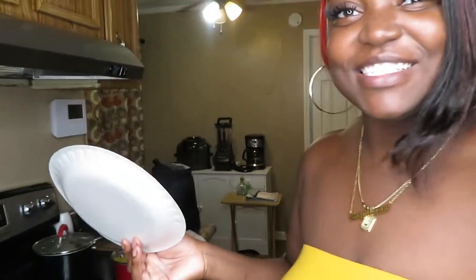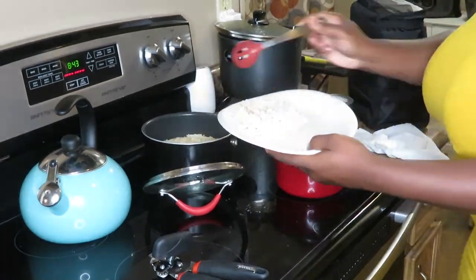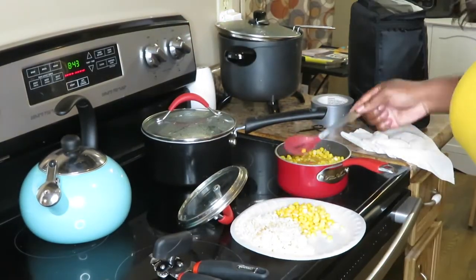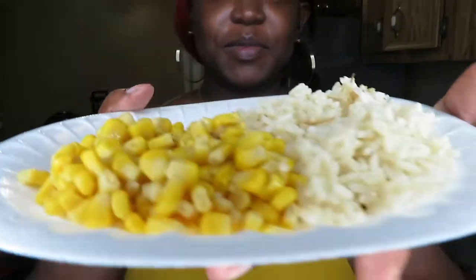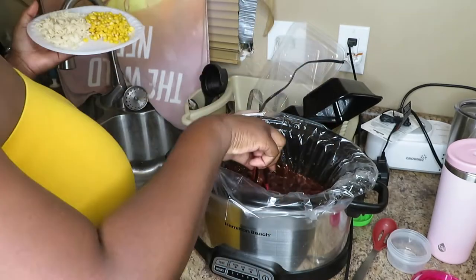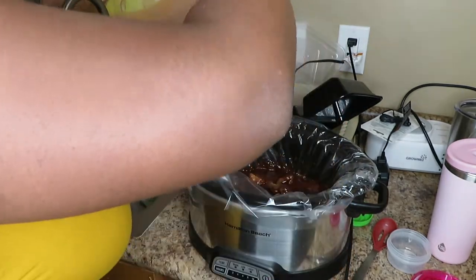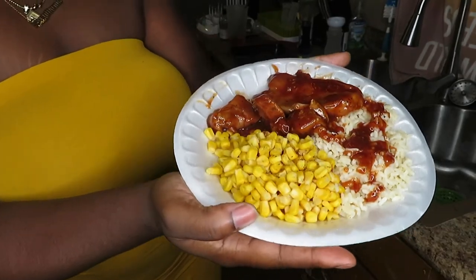Alright y'all, the food is finished! Let me fix a plate and show you guys what it looks like. This is the final product — barbecue ribs, rice, and corn. I'm gonna taste it, let's see.